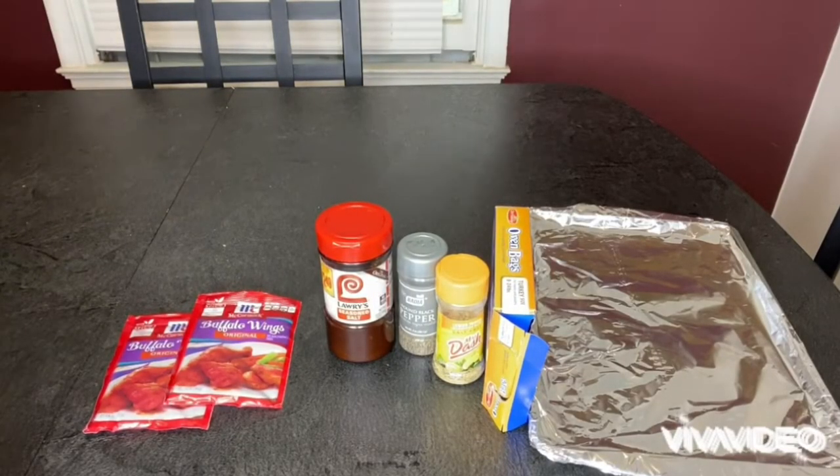What's up, y'all? It's Kei Yee, and today I'm gonna be making some chicken tenders in the bag using some buffalo wing sauce. So, here we go.